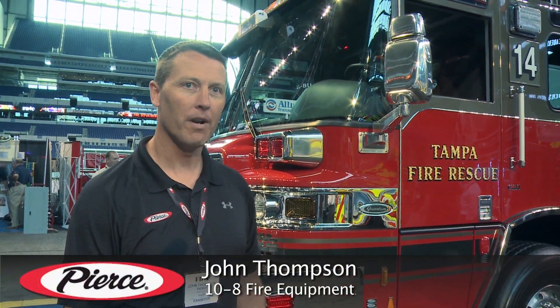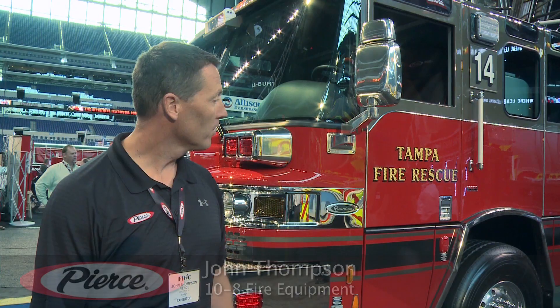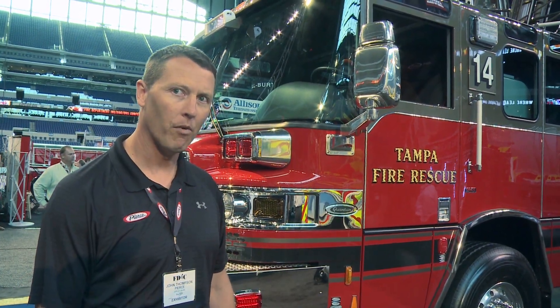Good afternoon. My name is John Thompson. I'm with 10-8 Fire Equipment, and I'm the sales rep for the City of Tampa. Today I'm going to walk around and show you a couple of features on Tampa's Quantum Mid-Mount 95 platform.